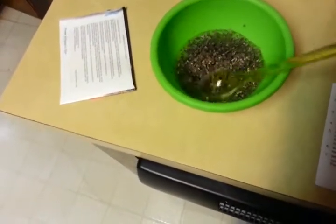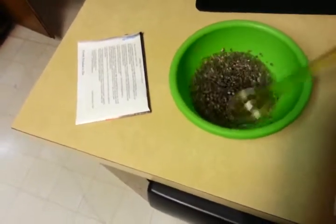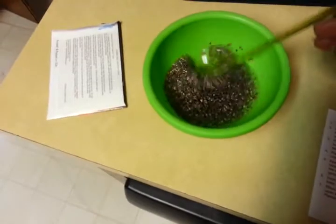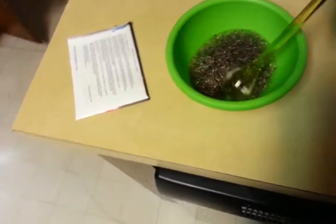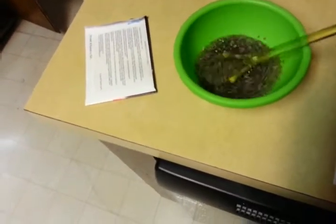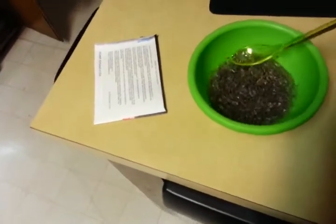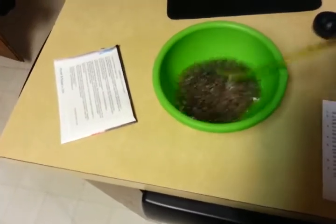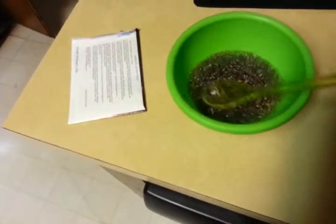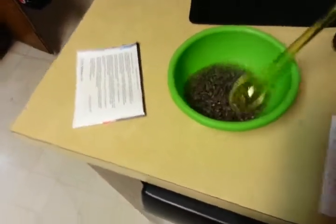And another helpful hint — it said until your chia pet starts to sprout, you could cover the chia pet loosely with a plastic bag, so I'm going to do that too to help it sprout. And it said in like two weeks it will be fully grown. So this is pretty interesting.